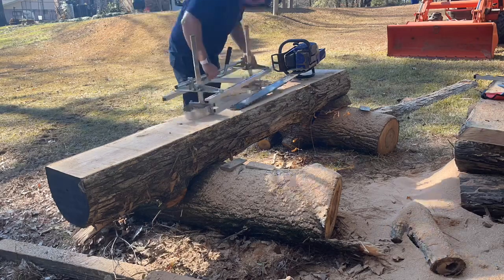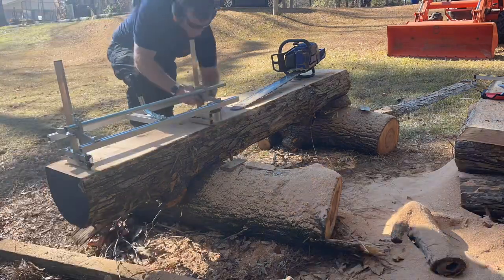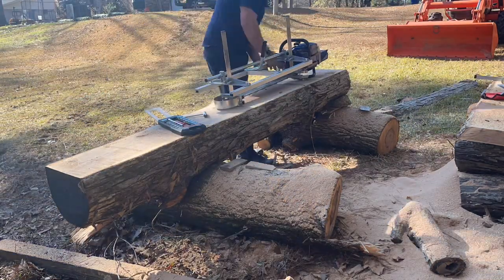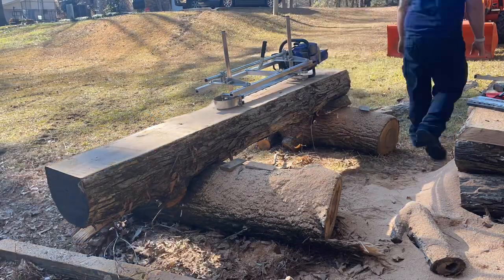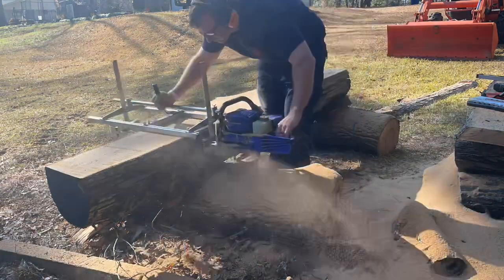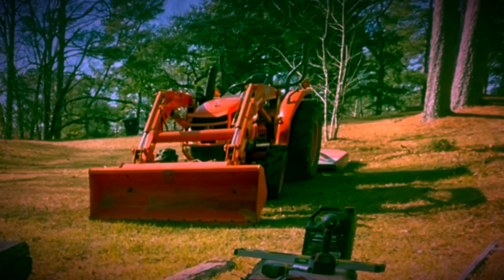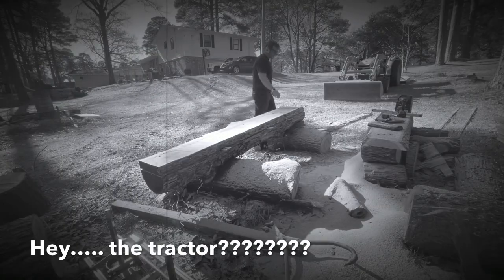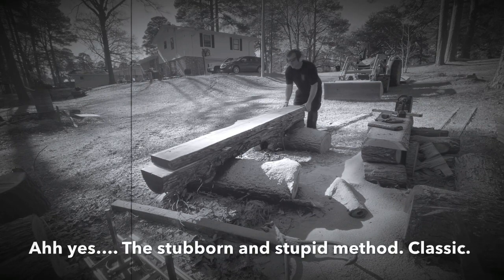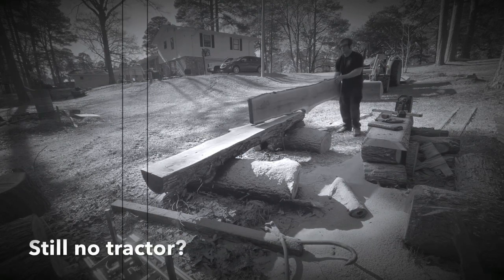This section of the video may as well be an infomercial for a bandsaw mill. This is me fighting the mill to get it back in line, to get everything set back up. I've been using the chainsaw tool to do all of this but now I can't get it to fit anymore and I have to go get a socket set to reset the chain. If you do this a lot, do yourself a favor — just buy a bandsaw mill.